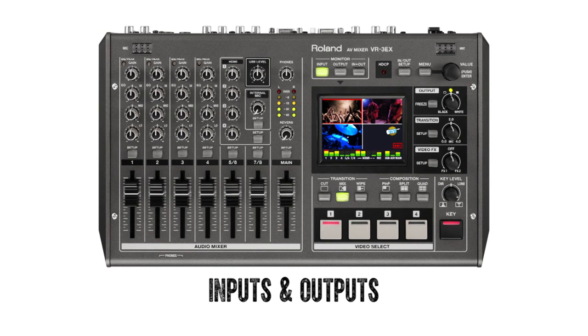The audio mixing portion of the VR-3EX is loaded with input choices and extensive channel, aux, and mastering processing. Let's begin with the inputs and outputs on the unit's side and back panel.